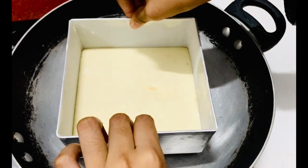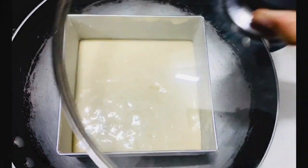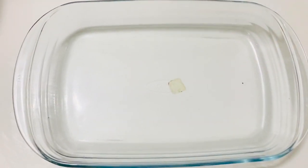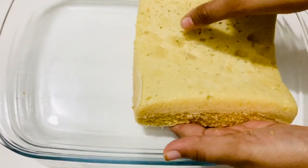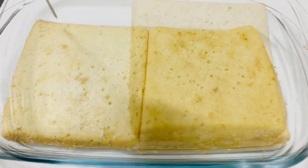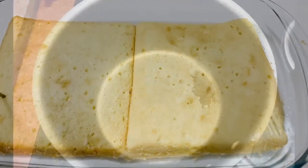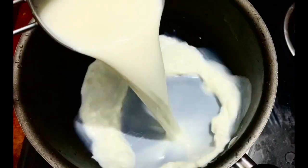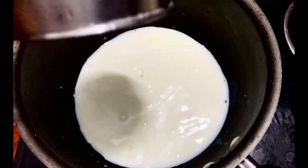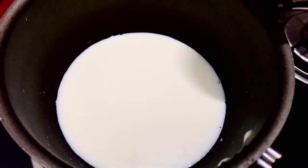Let's use the glass tray. I am using the glass tray — it is ready. In this video, we will add a condensed milk tray.